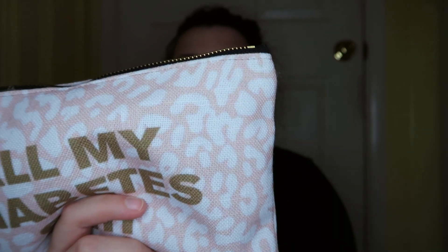This is the diabetes bag. It is from Casualty Girl, I think it's called — I'm not entirely sure, but I'll link it in the description. They have a bunch of different ones with different sayings, colors, and patterns. This one is the pink and white leopard with gold wording that says 'all of my diabetes.'